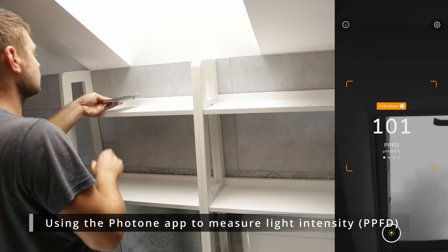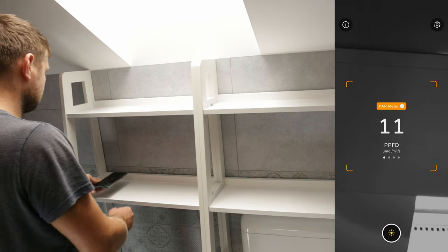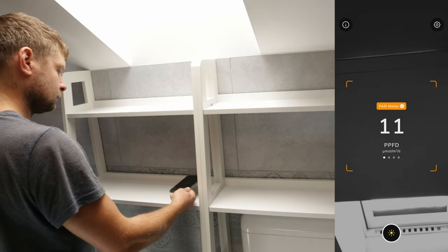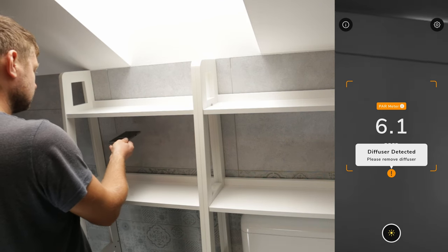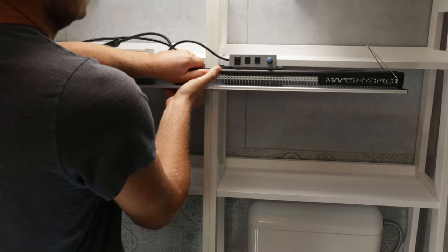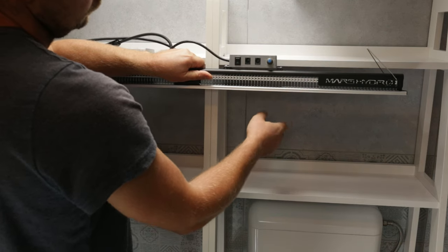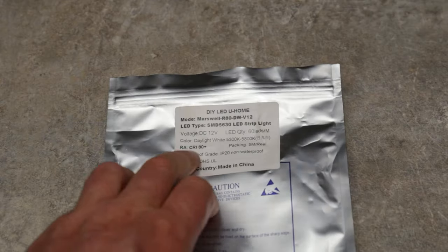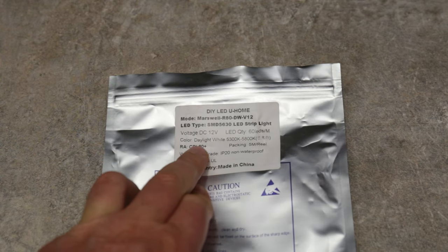While the top shelf area located directly under the window receives more light, it gets darker as you move towards the sides of the shelf. I could use these darker spots for plants that do well in the shade, but I definitely have to do something about the second shelf since it gets even less light. I decided to use LED strip lights with a color temperature close to that of natural light and a minimum CRI of 80.